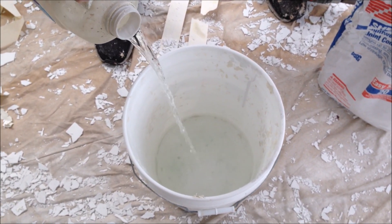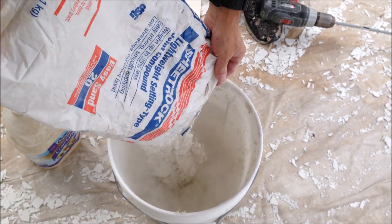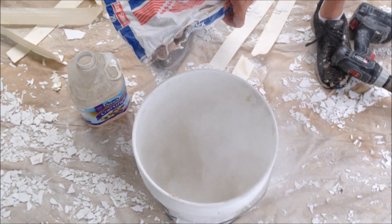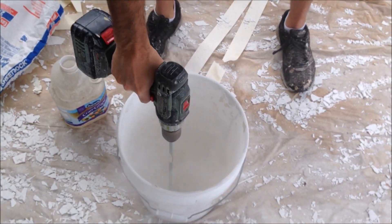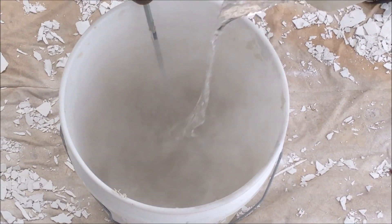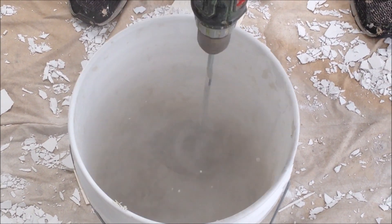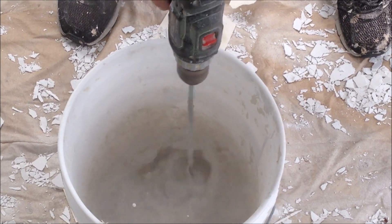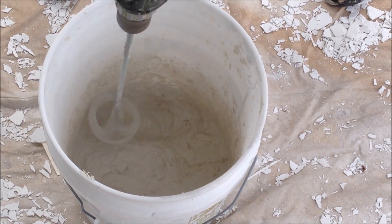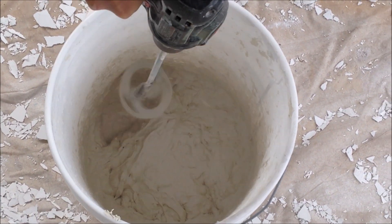The first thing you want to do is add just a little water to a bucket. I like to use a jug — it just makes it easier to pour in. Then you want to put your hot mud. I'm using a 20-minute USG quick setting mud to do the first coat over the fiberglass mesh tape on the ceiling repairs. I'm using a cordless drill and a paint mixer. You can get those at any big box store, and I also have them in my Amazon store, so I'll leave a link to that down in the description.